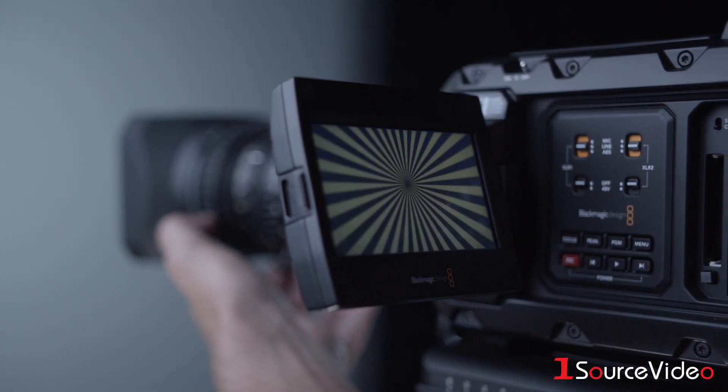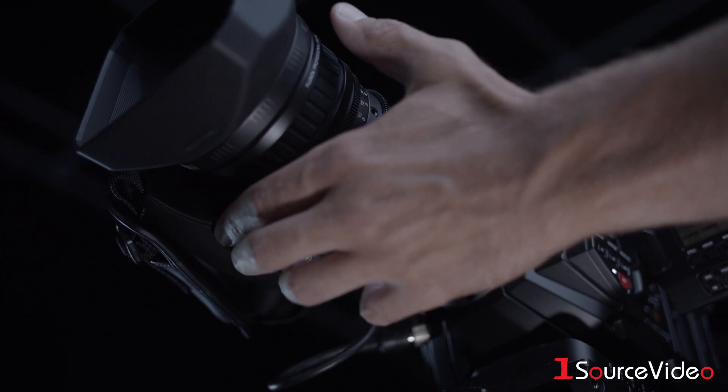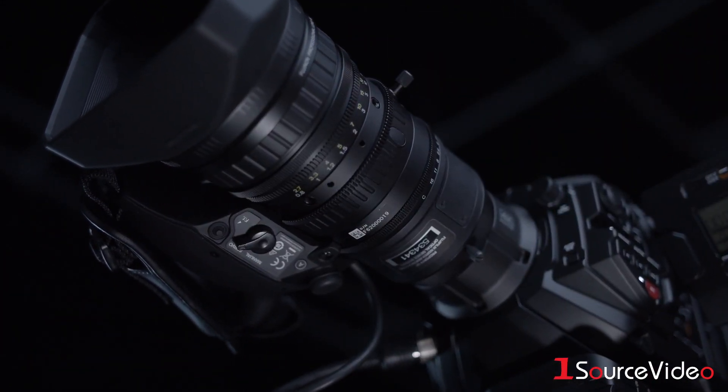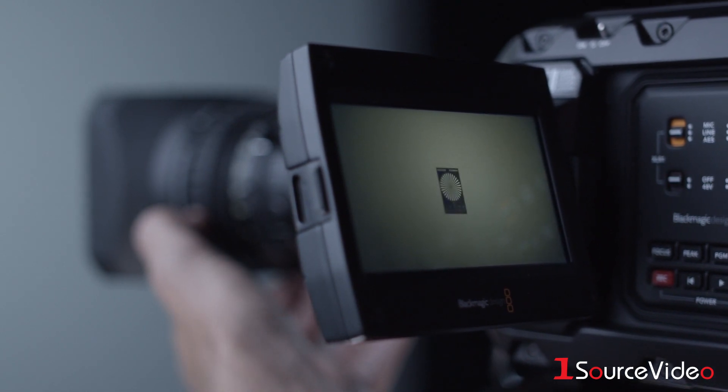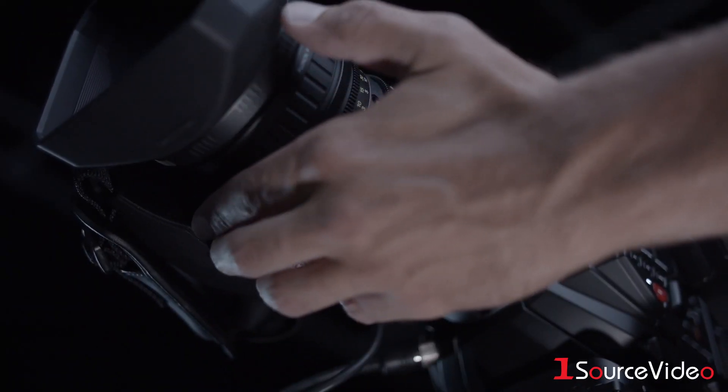Rotate the focus ring until your image is in focus and press the flange focus button. The lens will then automatically move to the wide end. Again, rotate the focus ring to bring the image into focus and press the flange focus button.